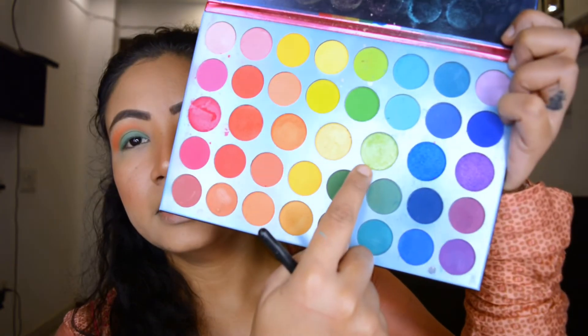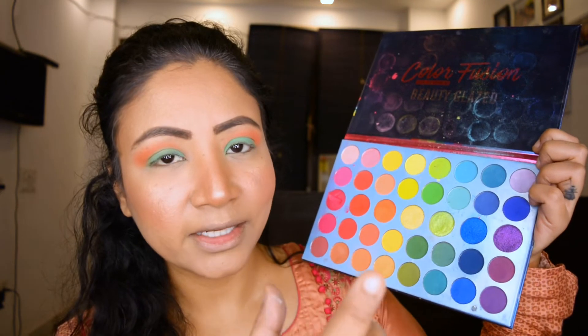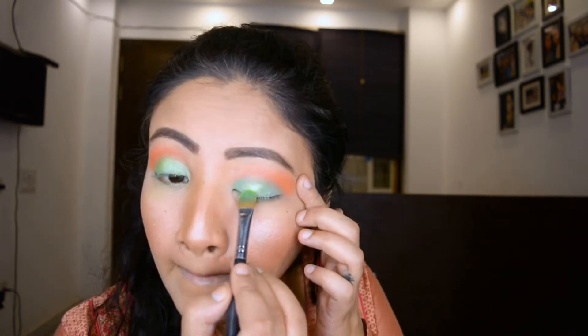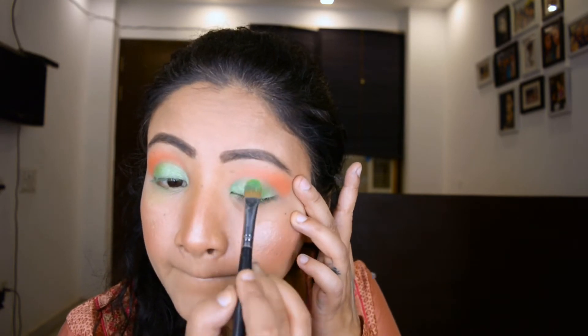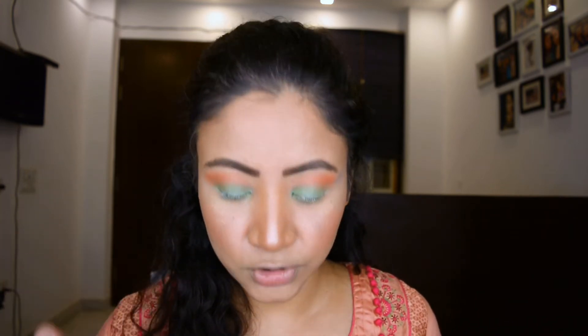I'm going to take this green — it's a shimmery shade. Then I'm going to take a little darker green, or a dark blue shade if you prefer, which you match with this pistachio color. I'm going to apply it on the outer corner just to create a small, slightly smoky look — but we won't make it too dark; this is just to add depth along the half crease line.